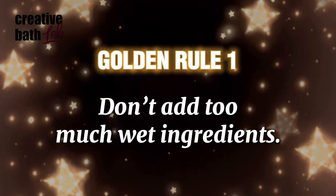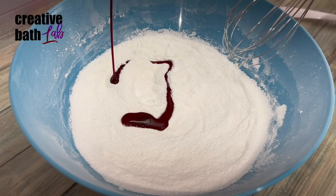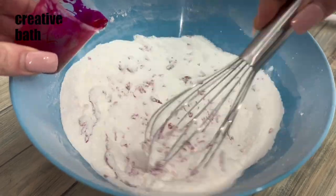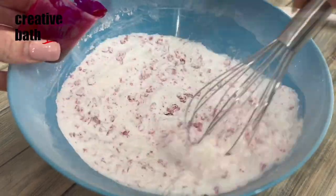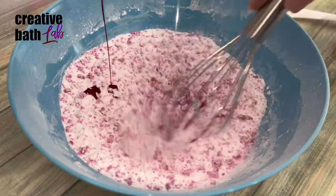Golden Rule Number One: don't add too much wet ingredients. You want to wet the mix just enough so that it sticks together. If you over-wet the mix, the bomb will be too heavy, it'll take more time to dry, and it may even cause premature reactions.